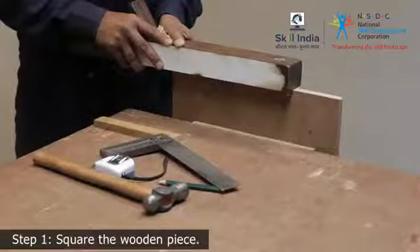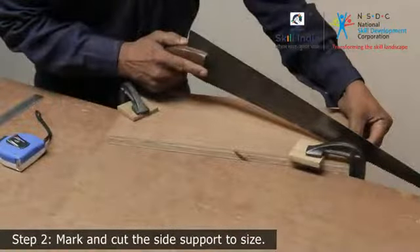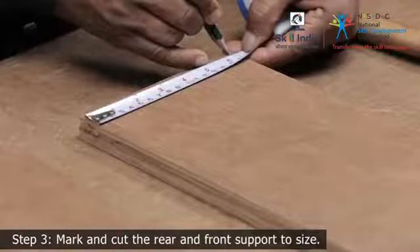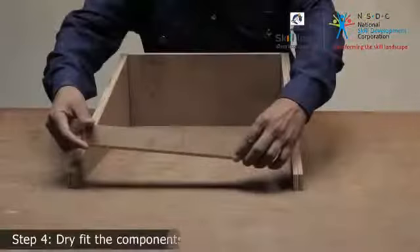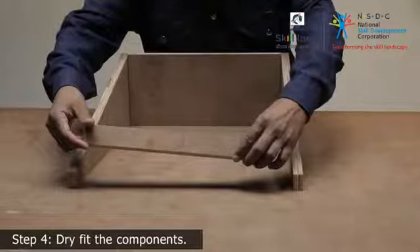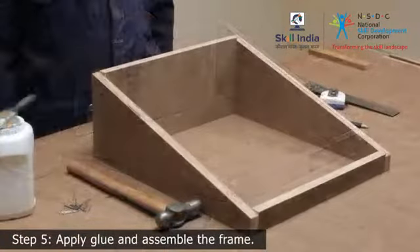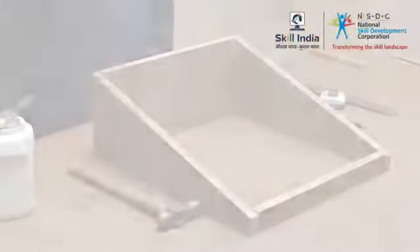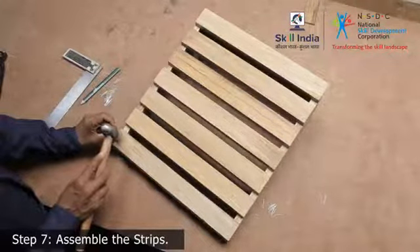First, square the wooden pieces. Second, mark and cut the side support to size. Third, mark and cut the rear and front support to size. Fourth, dry fit the components. Fifth, apply glue and assemble the frame. Sixth, cut out the strips. Seventh, assemble the strips. Step 8: give finishing touches.